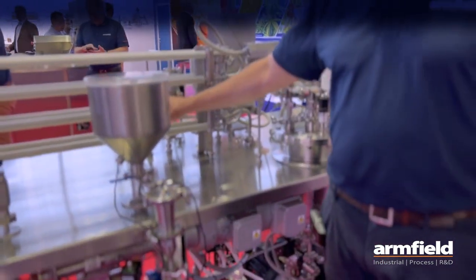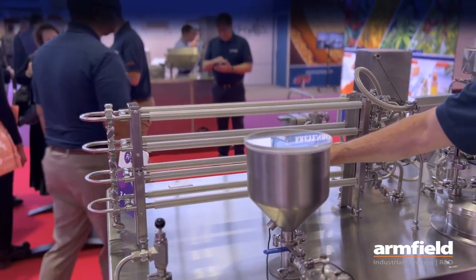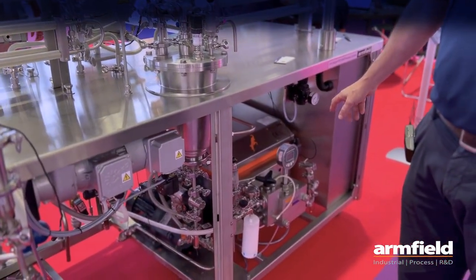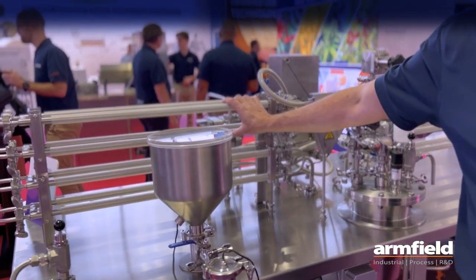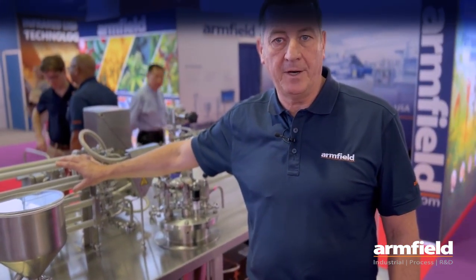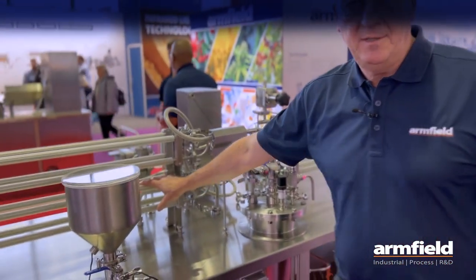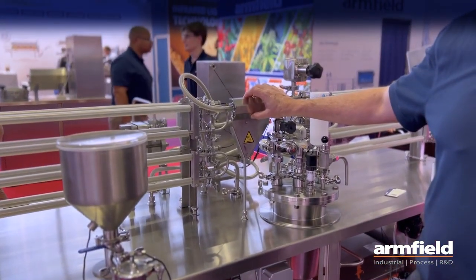The system has preheat tubes for controllable preheat, and from there you can go to the integrated homogenizer. The homogenized product then goes back into your final heating section on tubes, allowing you to hold your product up to a maximum of 150 degrees depending on the holding time required. Should you not wish to go to indirect heating, you have the option to go from preheat to your homogenizer but then into direct steam injection instead.